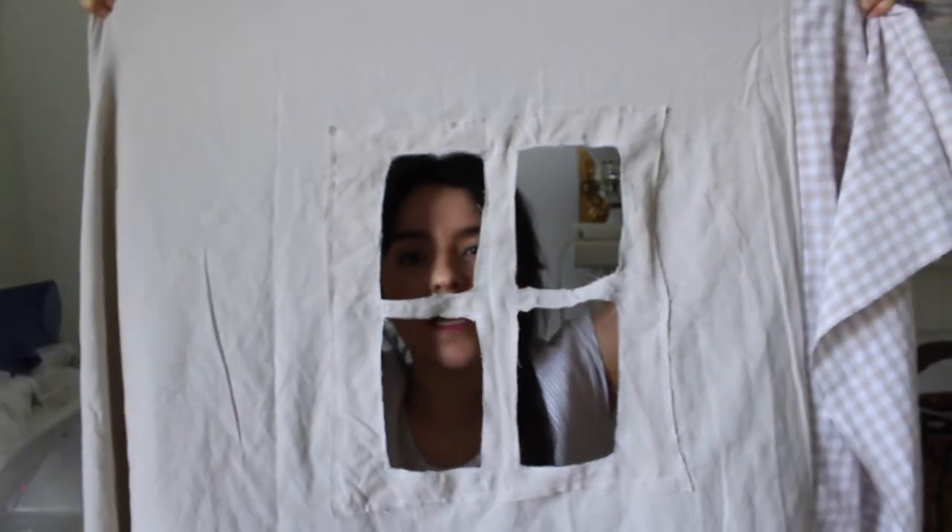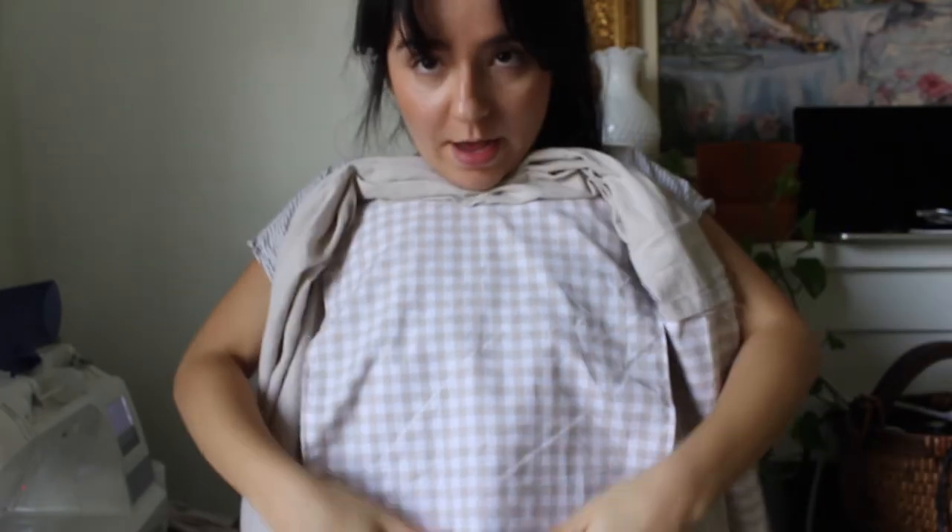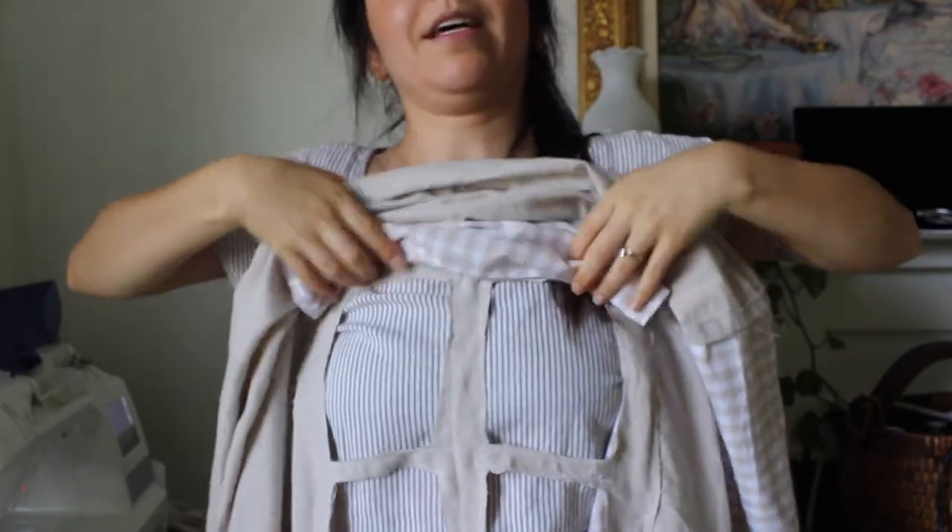Do you see this? I cannot explain how tedious it was. It took a lot of thinking and a lot of time. I can definitely see how it would have helped if I had planned it instead of just going along. But I'm done with the windows. Now I'm going to be attaching a curtain to the outside, and the curtain is going to be able to roll up with some tie-ins, or it can be down if my kids want more privacy.